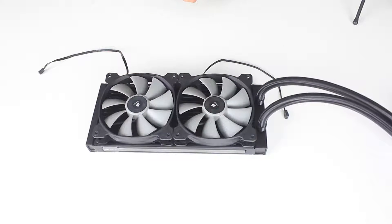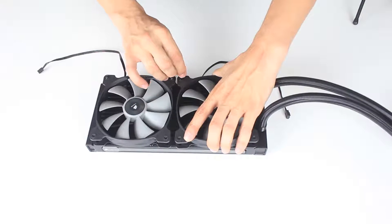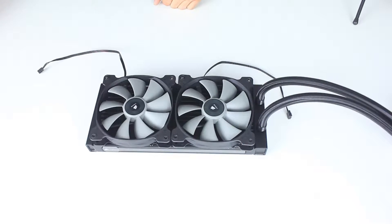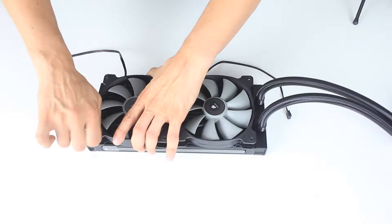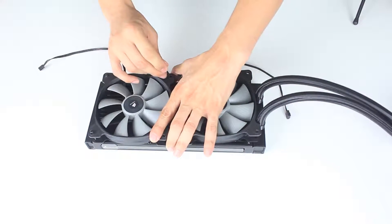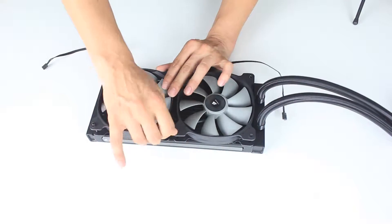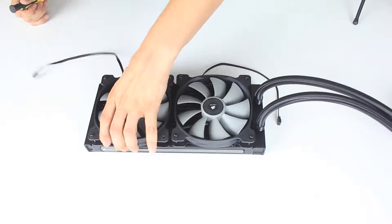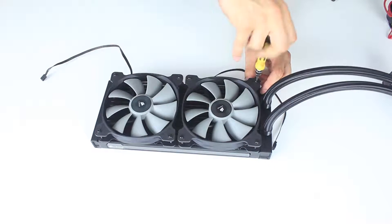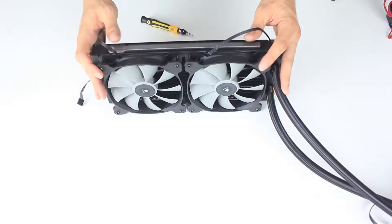It is quite easy to adjust the fans onto the radiator so that the screw holes align. We have eight long screws to place to make sure the fans sit well and don't move. Remember that these fans are quite powerful and can create vibrations if they're not well assembled to the radiator. Also, every one of those fans has a three-pin electrical cable, and it's good to think ahead about where you want those cables to be once the radiator is fixed.